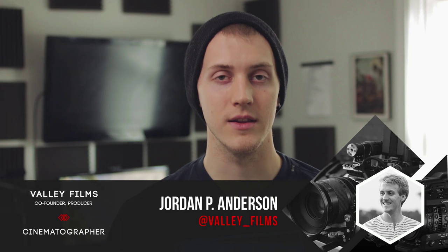Hey, what's up guys, Jordan Anderson here from Valley Films. On this episode I want to talk to you today about a lighting technique called Rembrandt lighting. Rembrandt lighting is pretty popular in the photography world and it's also a very simple setup, but it can achieve a very cinematic look, a very emotional look. So let me tell you how to do it.